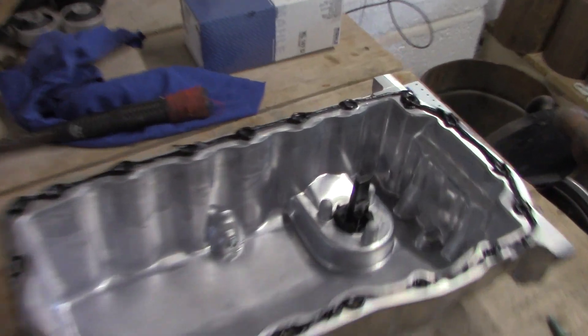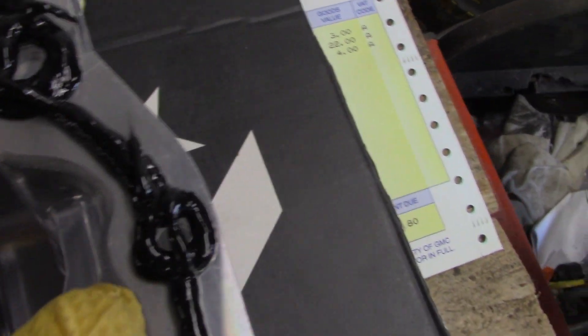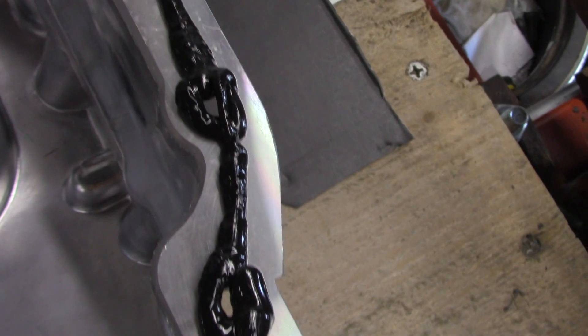Sealer's on. There's roughly what I was looking for — to be honest I think there's a little bit too much here, but we'll squeeze it on. We'll let the car sit overnight before I put oil in it so that it will be dry. We'll get ready, get underneath, and get this up onto the car.